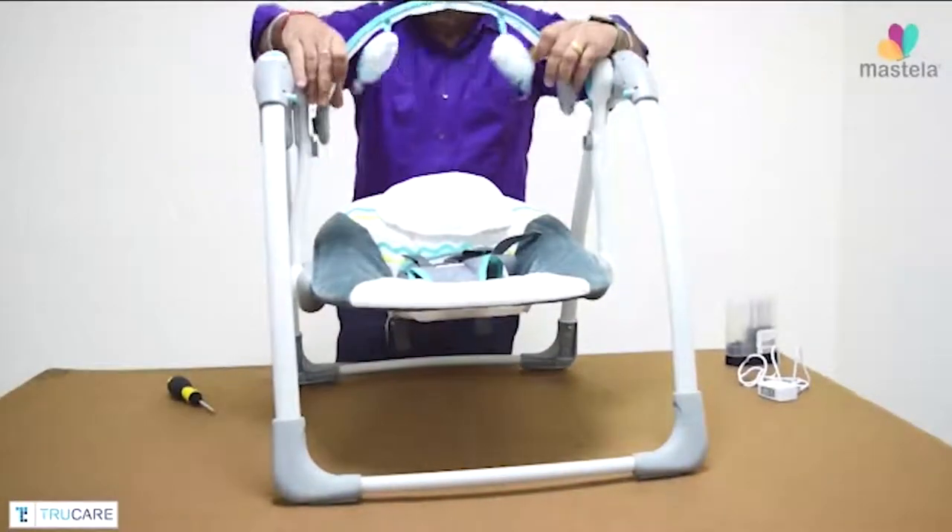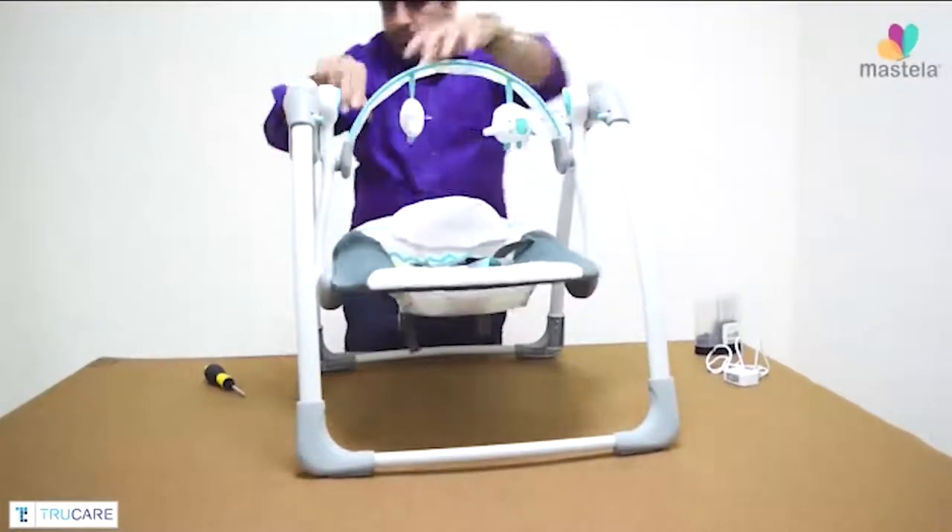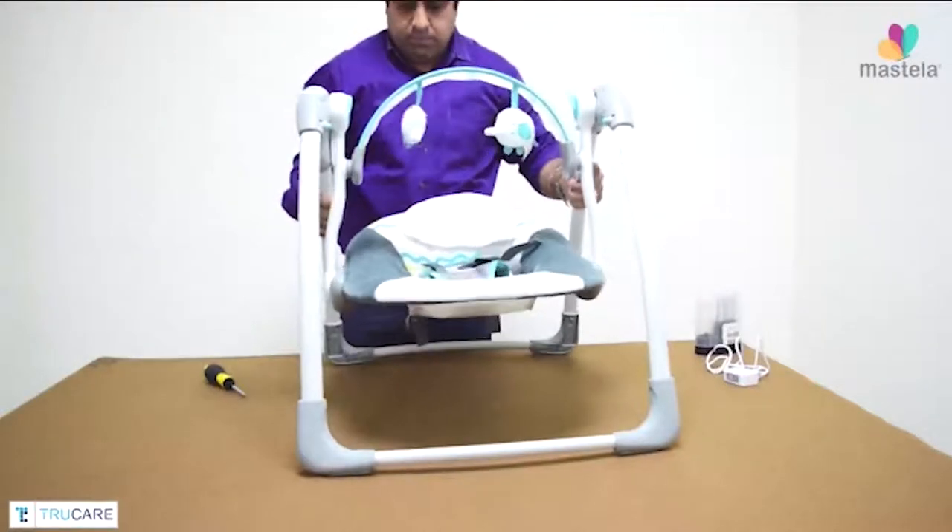Now adjust the overhead play bar. The swing chair is now ready to use.